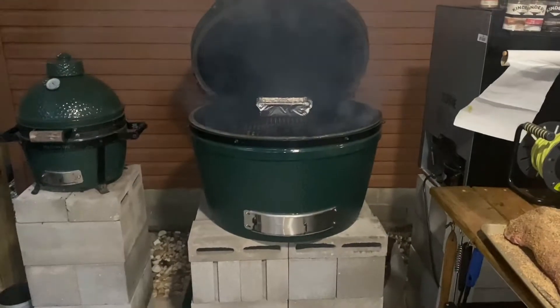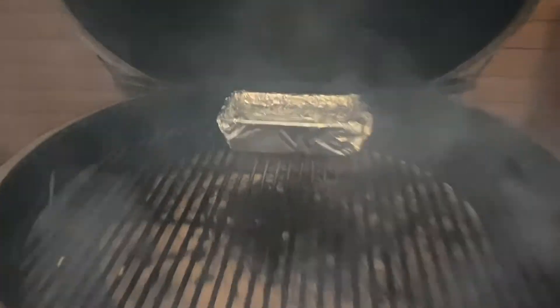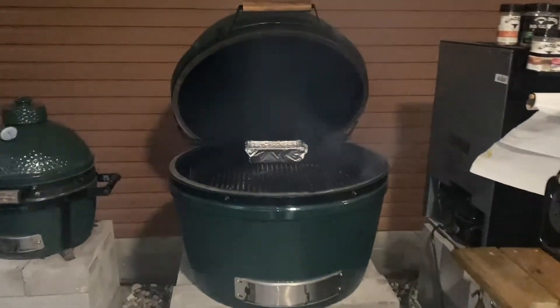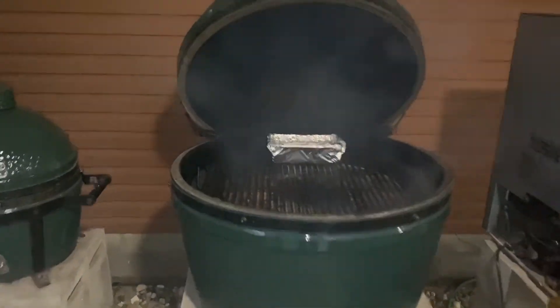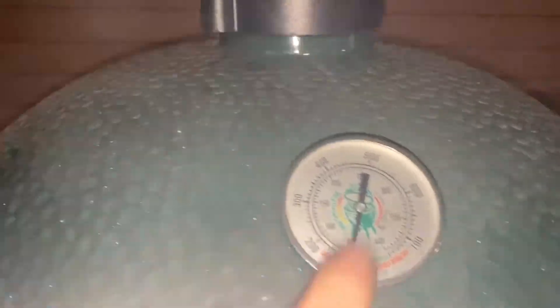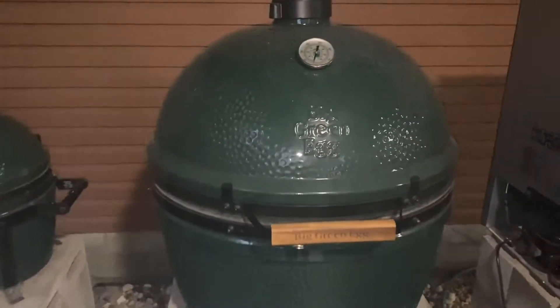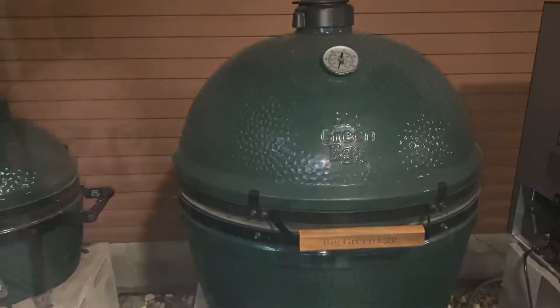Just so you can see — I've got the plate setter in, got my grate in there, and I've got my water pan. That's going to keep the moisture on this thing. We're going to close this down and get her to temp at about 200 degrees overnight, because I don't want this thing getting too hot. We're going to try to get it right at 200 and smoke this for about 12 hours.